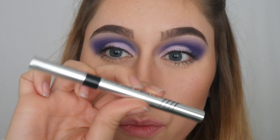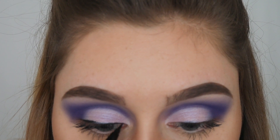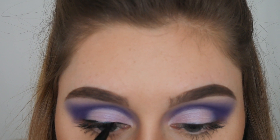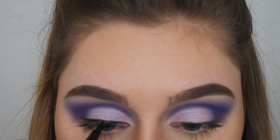I'm grabbing my favorite eyeliner — the Physicians Formula liquid eyeliner. It works super well for doing winged eyeliner, so I'm going to put on my eyeliner real quick.